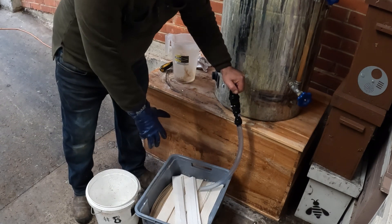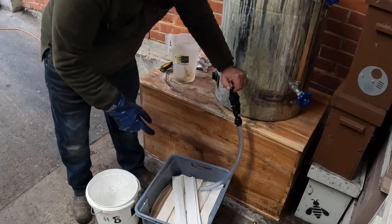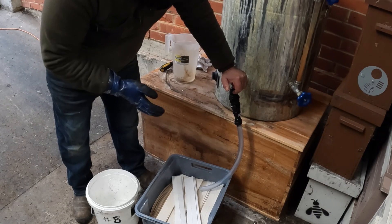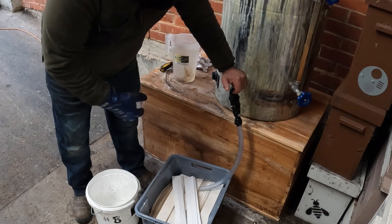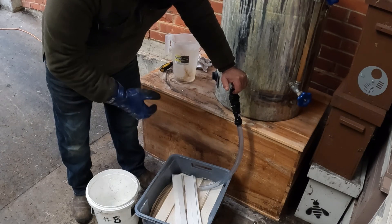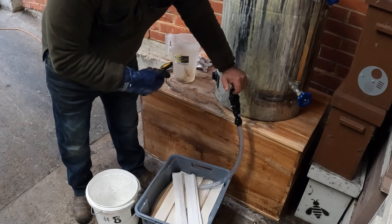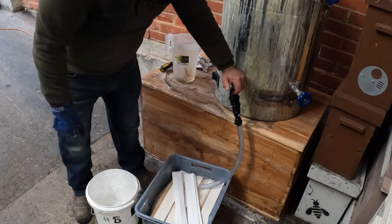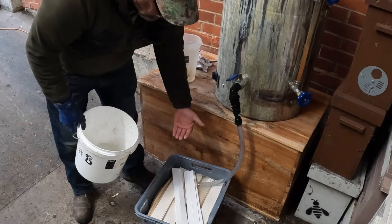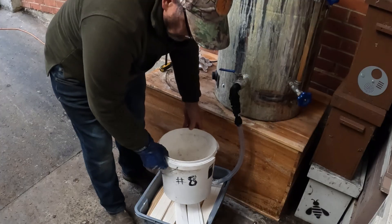I normally have the bucket sitting on top while doing this, but I've left it to one side so you can see what's happening. The next really important point: how much mixture do I put in? There needs to be enough so that when all the strips have fully absorbed everything they're going to absorb, it's still full. The surplus mixture left over after pulling the strips out and wiping off the excess can go back into the tank and get heated up for the next batch. I can see the strips are coming up so I'm going to stop the flow.